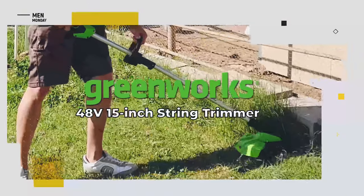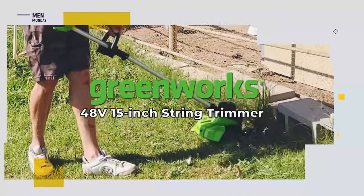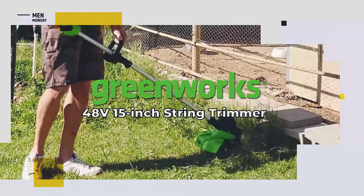Yard work? It's a pain in the ass. But it doesn't have to be with the Greenworks 48-volt 15-inch string trimmer.